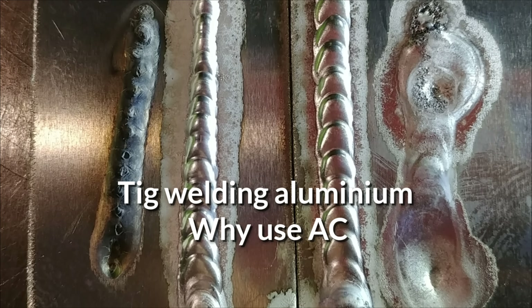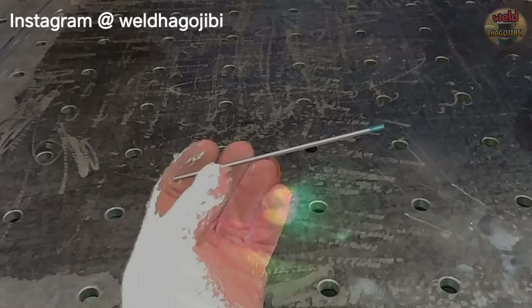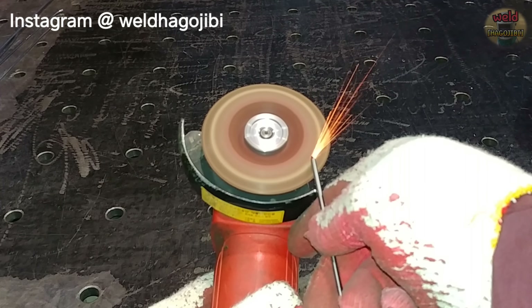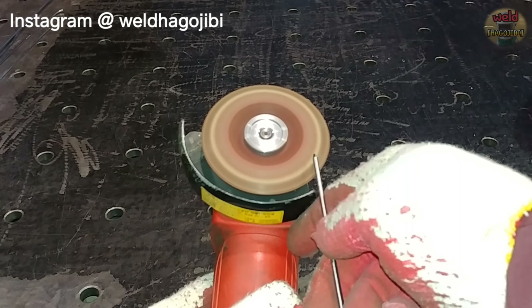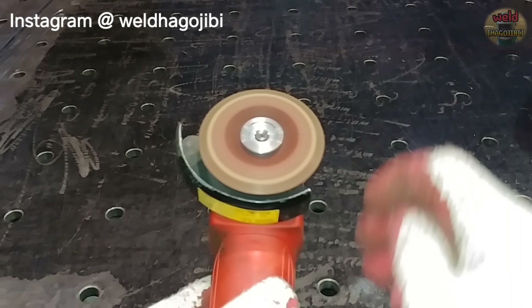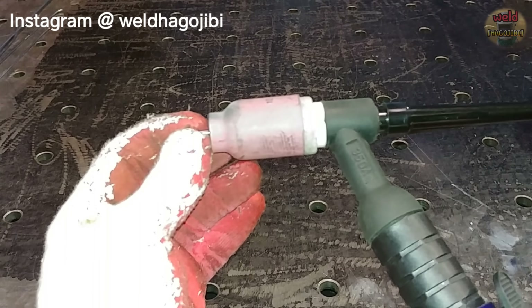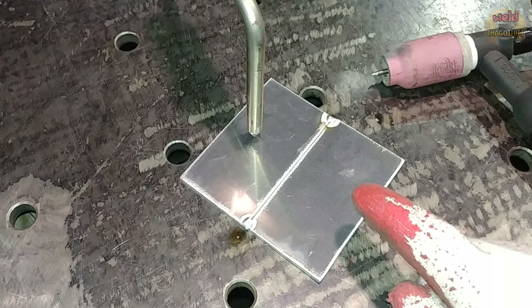Hello, everyone. Today is about aluminum welding.